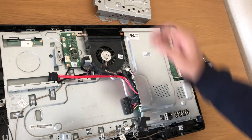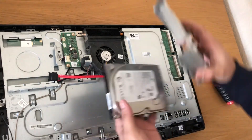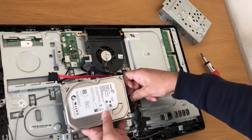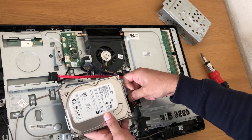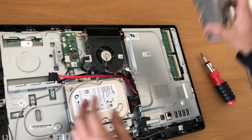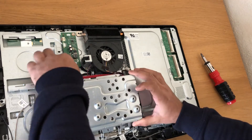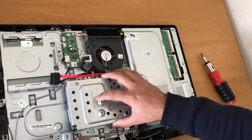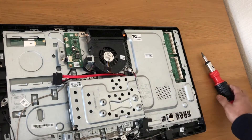I'll put this all back in so you know how to put it back on again. First, we'll plug the hard drive back in, then just slide it in and put the screws back on.